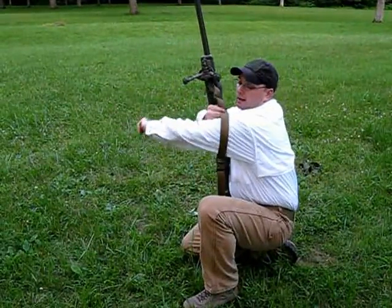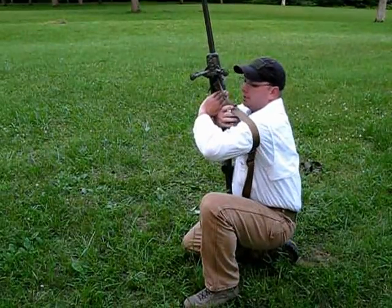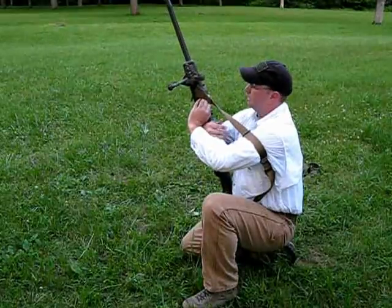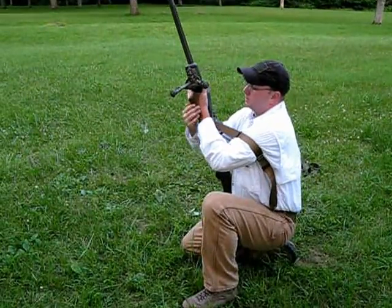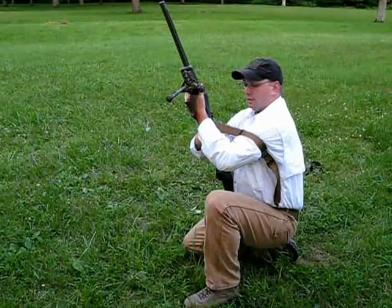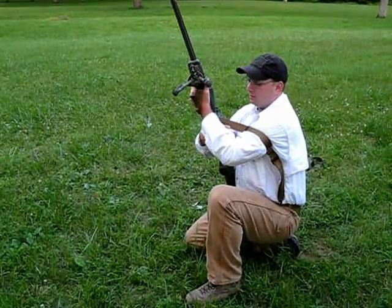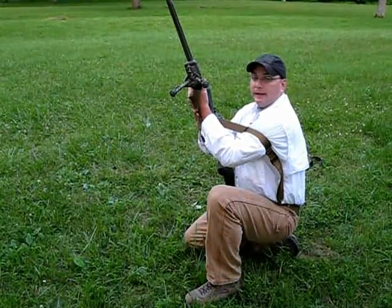Pass my arm through and get it as high up on my bicep as possible. Now I'm going to take this arm and push out, tightening the loop around my bicep. Take this arm, wrap it around the sling so that it lays flat against the wrist and go back to the loop. I don't want any kind of twist or anything in there. That lets you know if you have a problem — it needs to be flat.